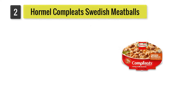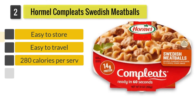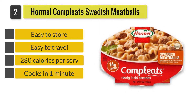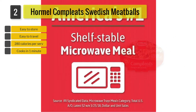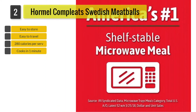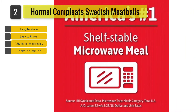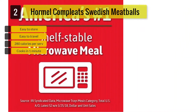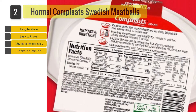Number 2: Hormel Complete Swedish Meatballs. Each serving provides 14 grams of protein and has no artificial ingredients. Other ingredients include chicken stock, with 6 meatballs made from a mixture of beef, pork, eggs, and breadcrumbs. Each serving contains 280 calories, which is reasonable especially if you track your daily consumption.